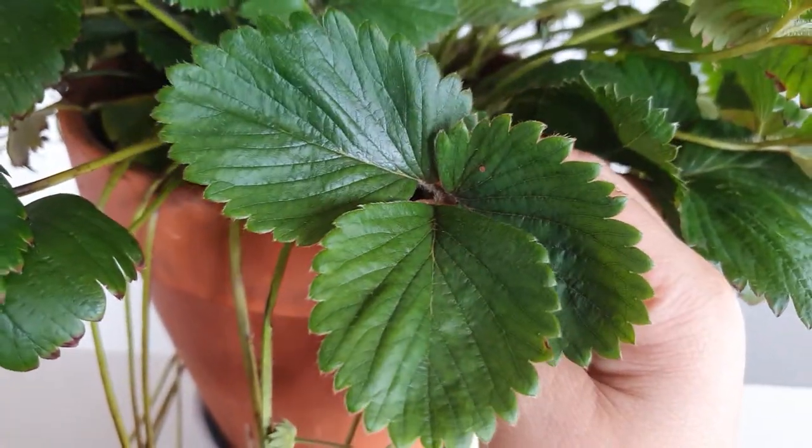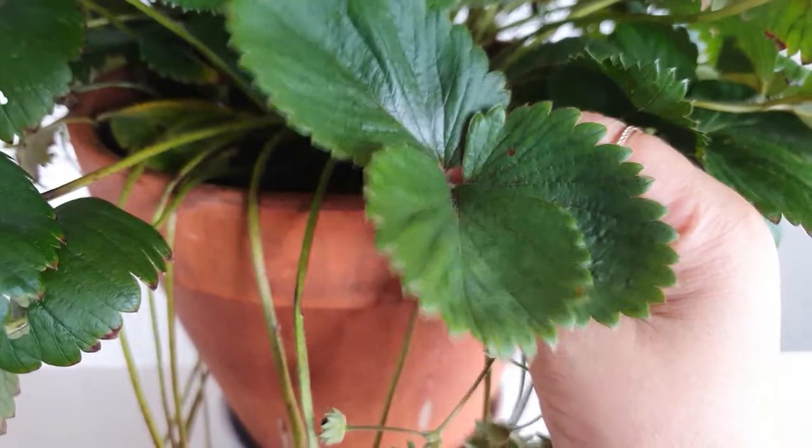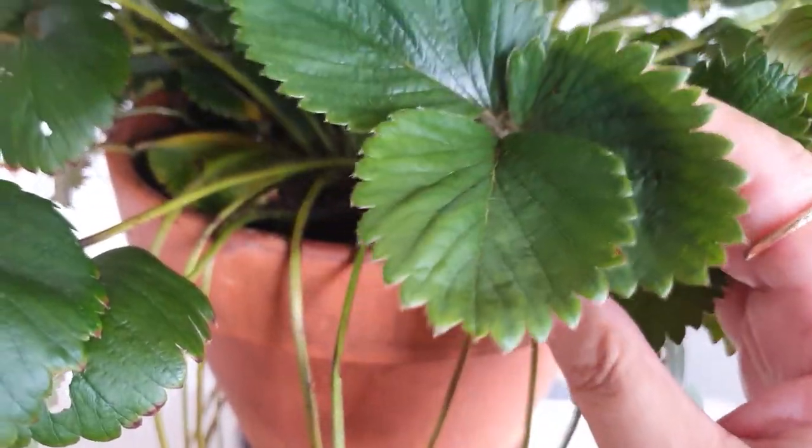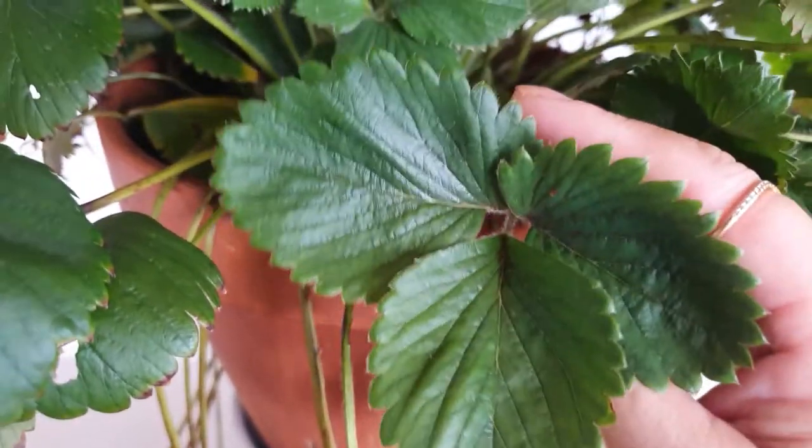Is it because I grow strawberries, or is it because strawberries grow me? Maybe it's because of both.